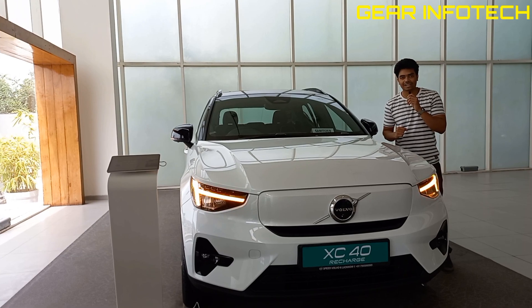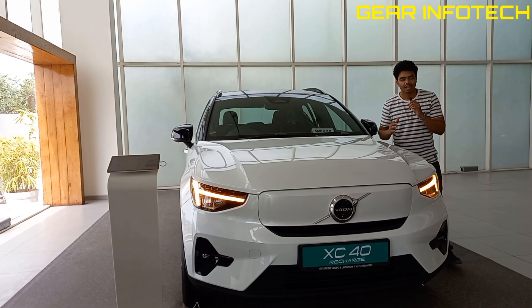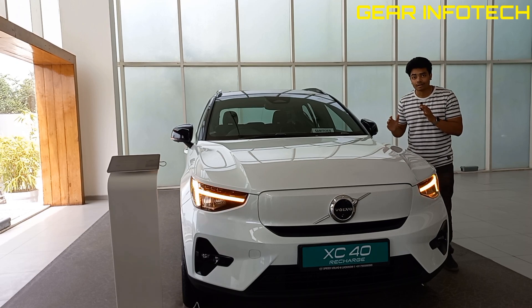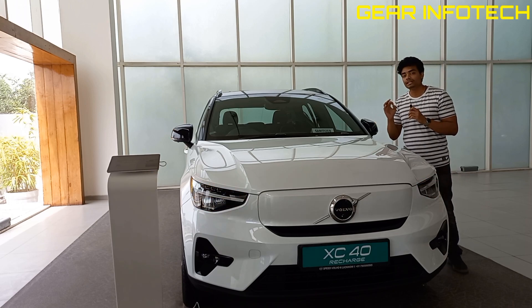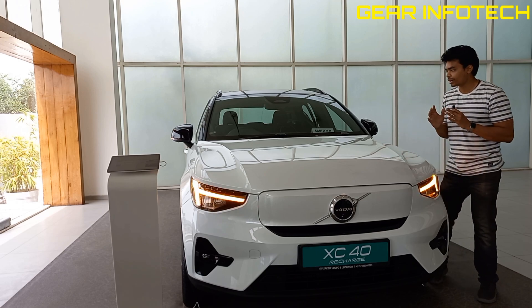Hello everyone, welcome to the channel Gear Info Tech. The content for today is the all new Volvo XC40 Recharge. As we know, this is the safest car and the safest brand which produces the most safest car ever. Volvo was the brand which introduced seat belts back in those days. So now let's talk about this XC40 Recharge.